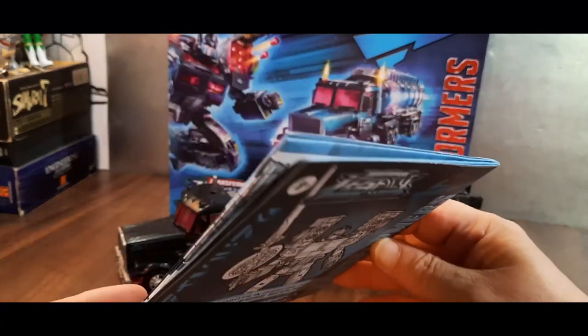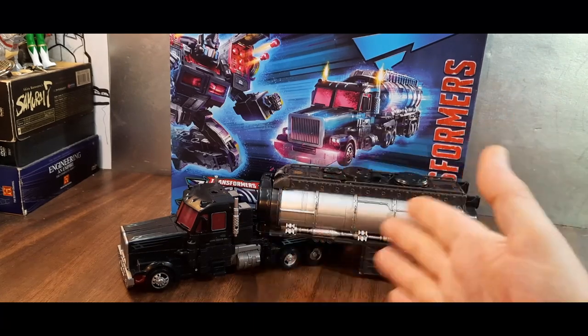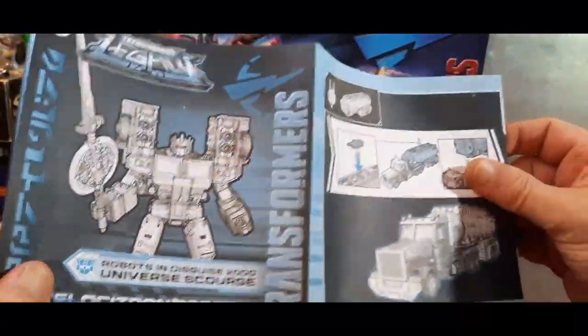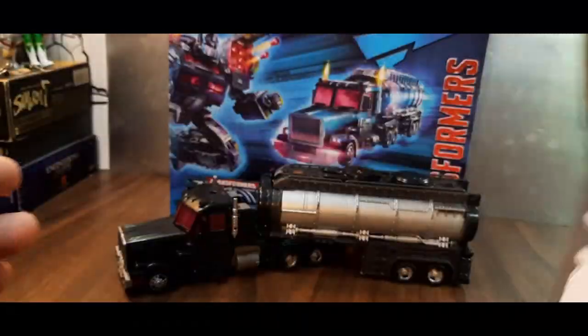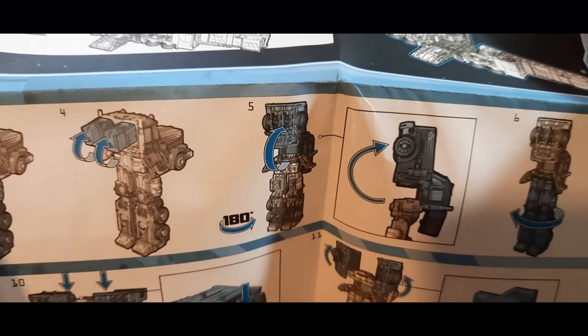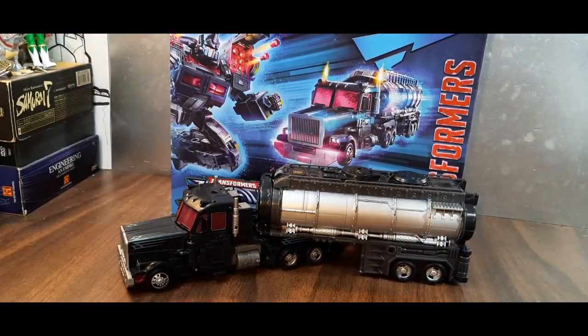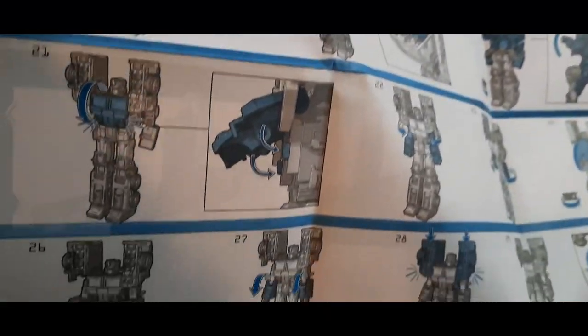It does come with a set of instructions, which I have yet to actually open, because again if you have the Legacy G2 Laser Prime, it's the exact same toy. So here it is, and these are the instructions — big, thick instructions. You can see what it's all about. Open this up and yeah, these are the instructions, a big instruction sheet, so there you go.